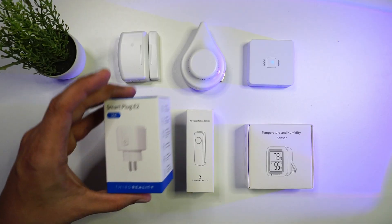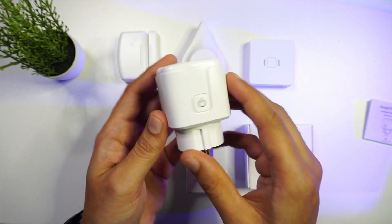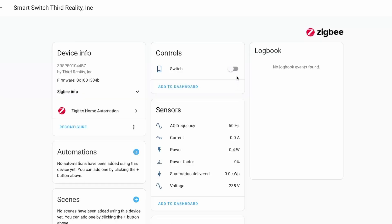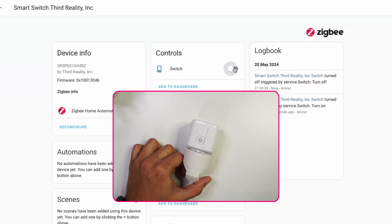Next we have a Zigbee-based smart plug. This can be connected to Home Assistant via Zigbee2MQTT as well as Zigbee Home Automation. Using this device, you can monitor the power, current, and energy consumed by any connected device and track it in Home Assistant. You can also set up automations to turn devices on or off.